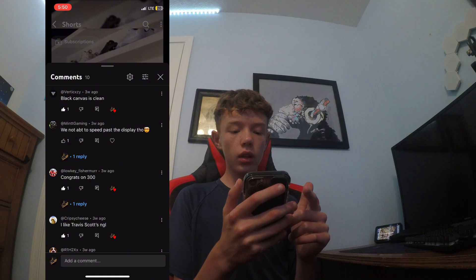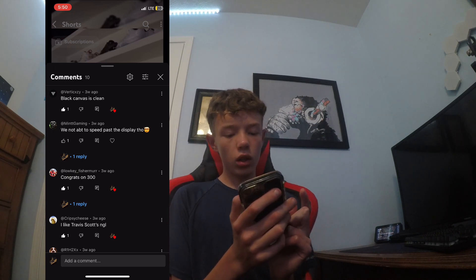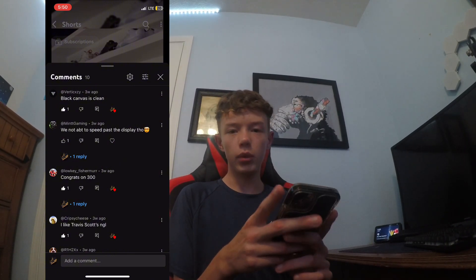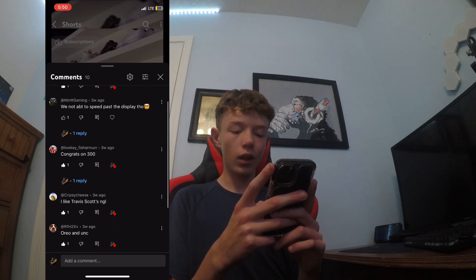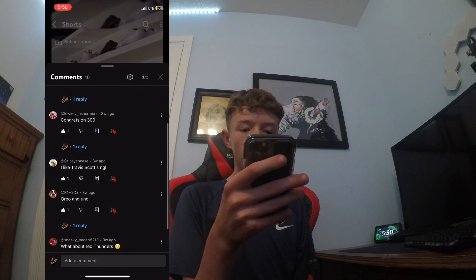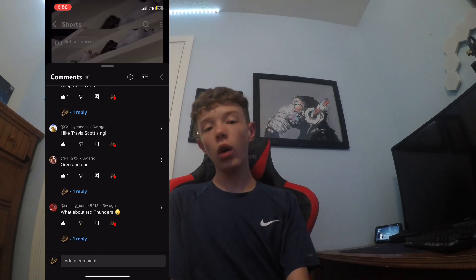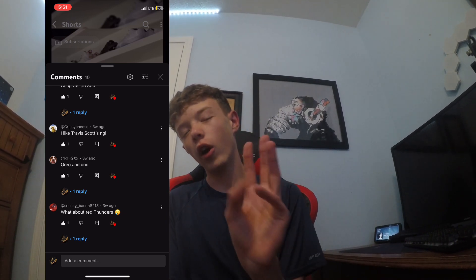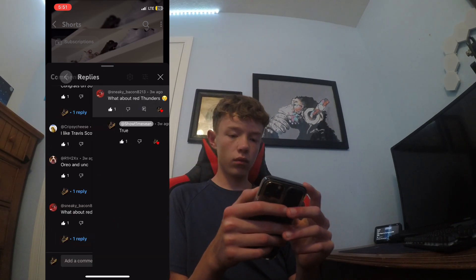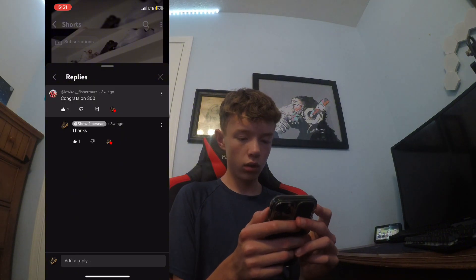Black canvas — they're clean. We're not able to speed past the display though. Congrats on 300! That's right, this is when I hit 300 subscribers. Thank you, Fisher. I found some content with you, thank you for the support. Like Travis Scott's, not going to lie, I do too. I forgot to make a video on them — they might come out, I might make a video on them. Good idea, thank you for the idea. Oreo and UMCs — they're also really good.